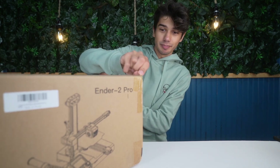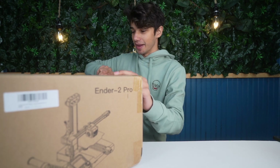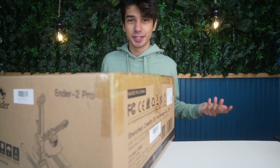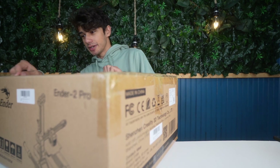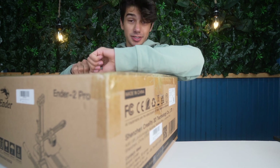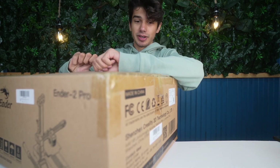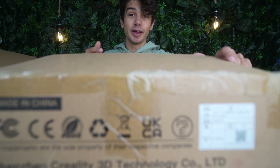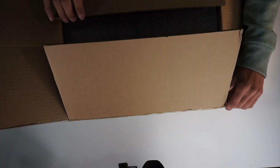I was actually super excited to open this but waited so I could film this video. I wanted to get an unboxing on camera. I've already purchased these a couple of times and I want to share that with you guys in case you're planning on purchasing one. It's honestly the best recommended printer in my personal opinion for anyone that wants to get started in 3D printing, though there are a couple things that make it seem like it's not the best for beginners.